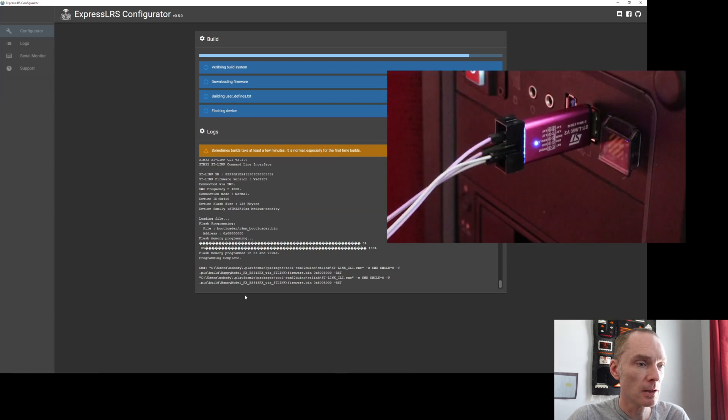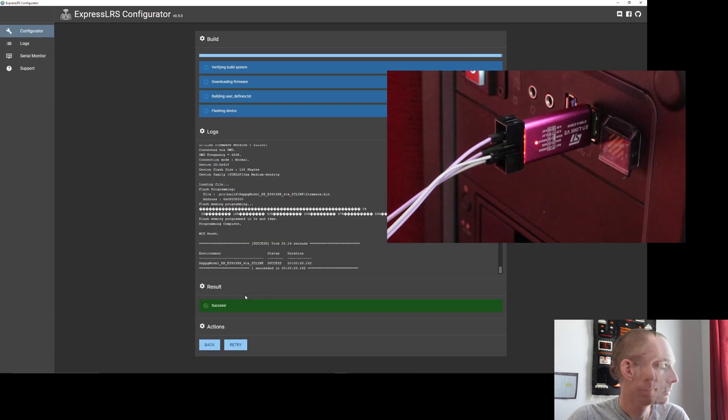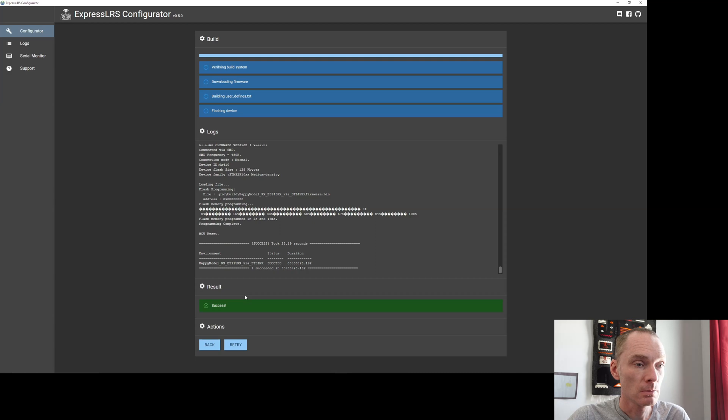We should see the lights flashing now. And we're done — successfully unbricked our receiver. Now we can unsolder all those wires and put it back in our quad for a day of flying.